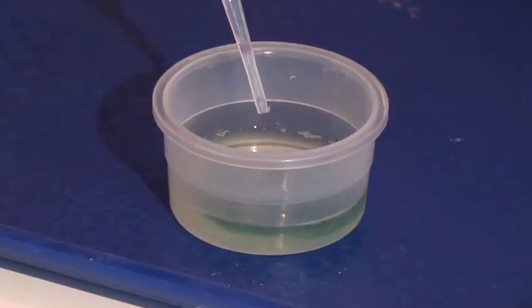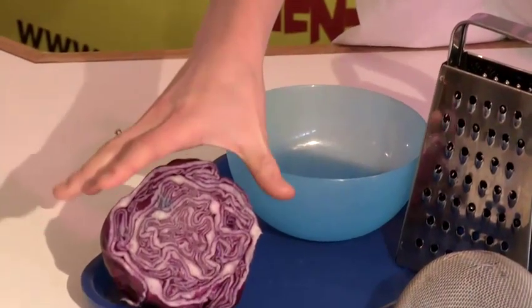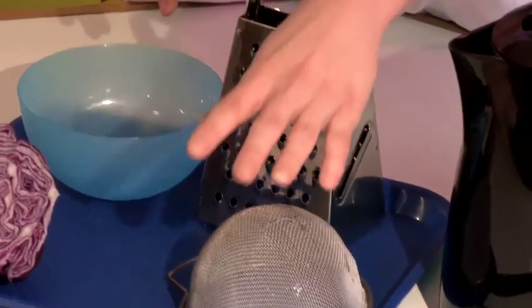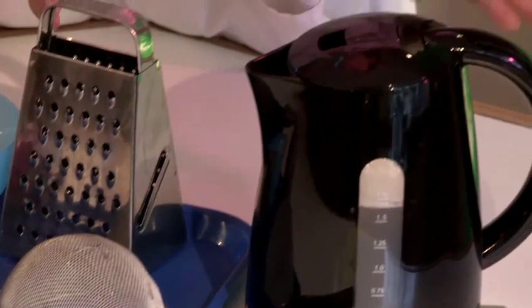First of all we need to make our indicator. For this you will need a bowl, some red cabbage, a cheese grater, strainer and some boiling water.